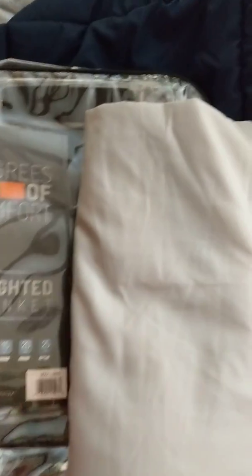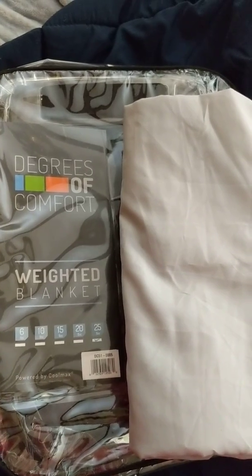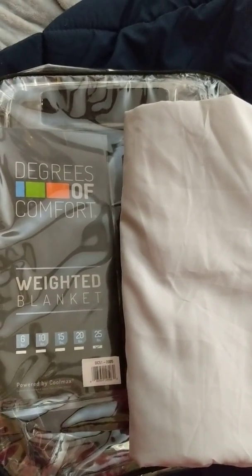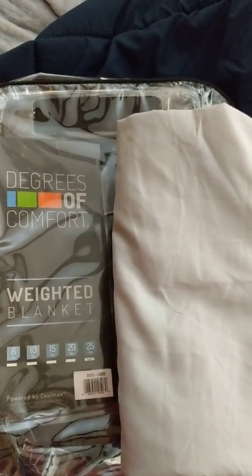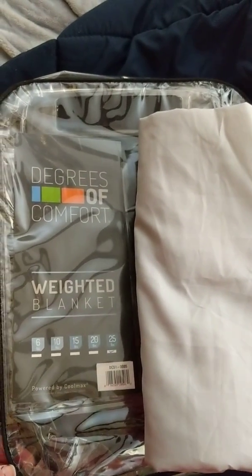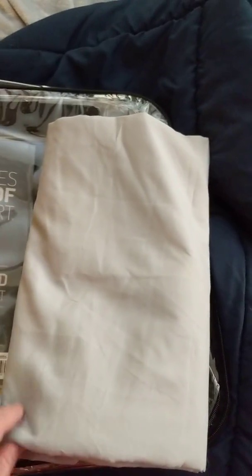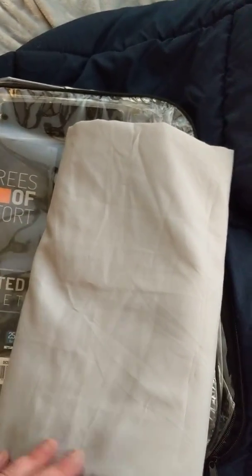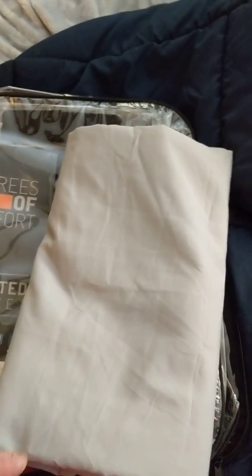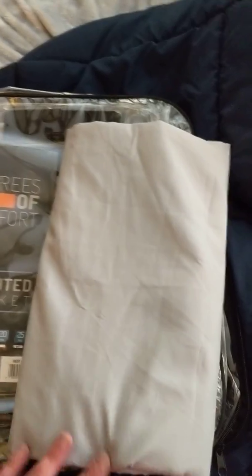Instead, I've been using the other cover that's currently on my weighted blanket, which I'll be showing you in a minute. This blanket was purchased off Amazon — we've also seen them on eBay — and if I'm not mistaken, it was about $160, so it's a bit pricier.